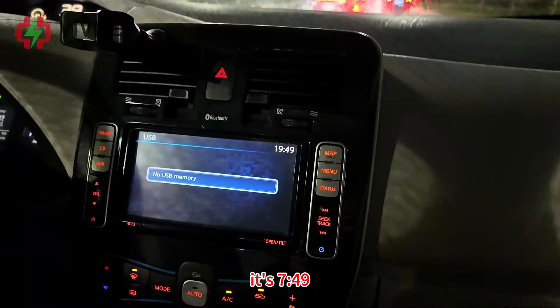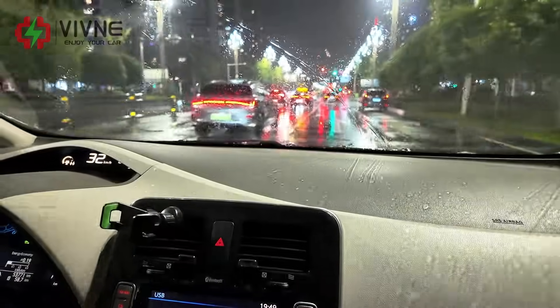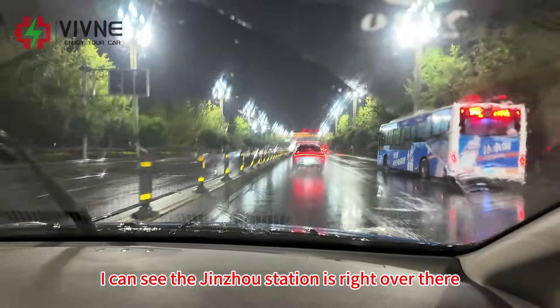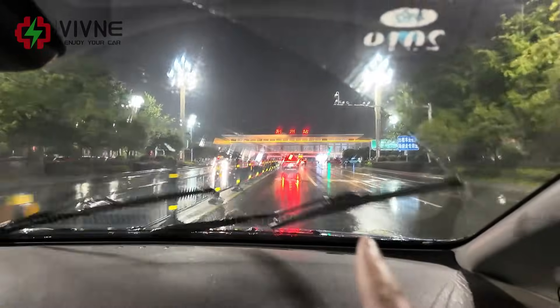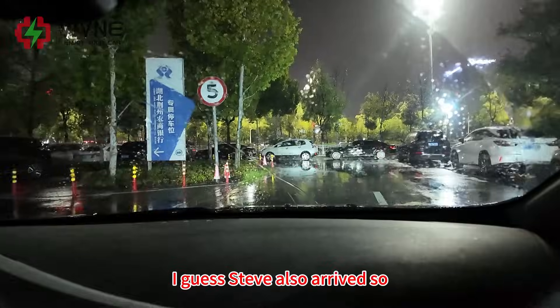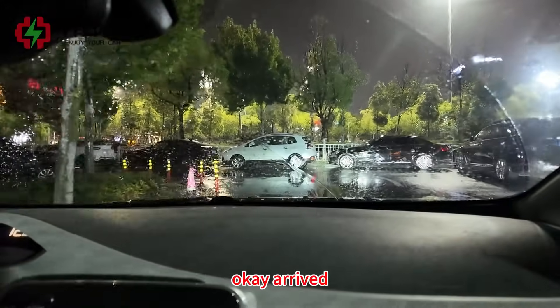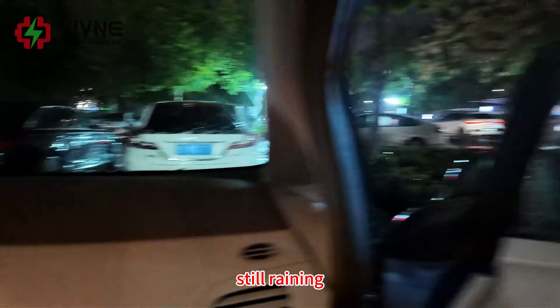It's 7:49, almost arrived at Jinzhou station. I can see the Jinzhou station right over there. I guess Steve also arrived, so let's go. Arrived — it's raining.